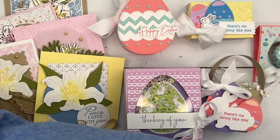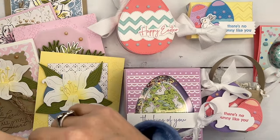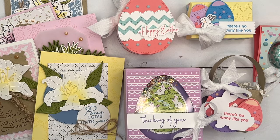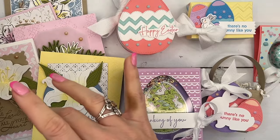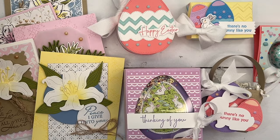Option two includes five cards, a full pack of embellishments, full bolts of trim, and a half pack of Designer Series paper. If you are on my team, Sweet Stampede, your kit is $16. Make sure to check our team blog for the details on the team kit.